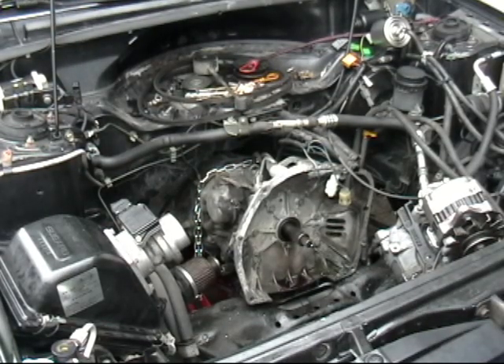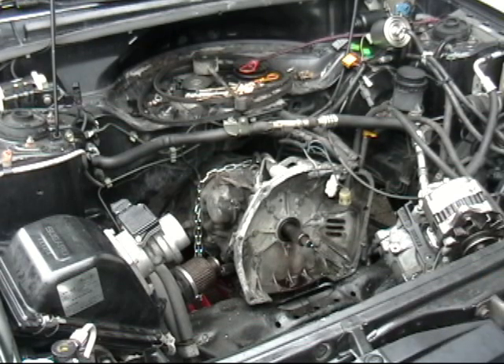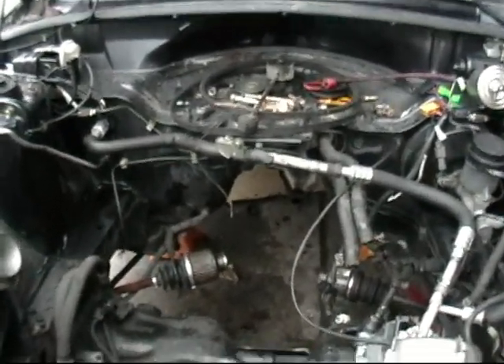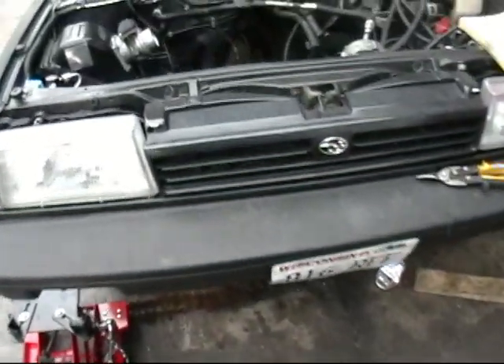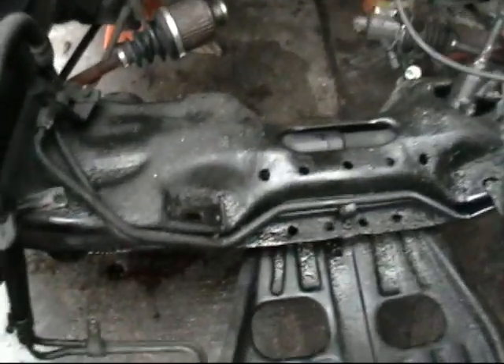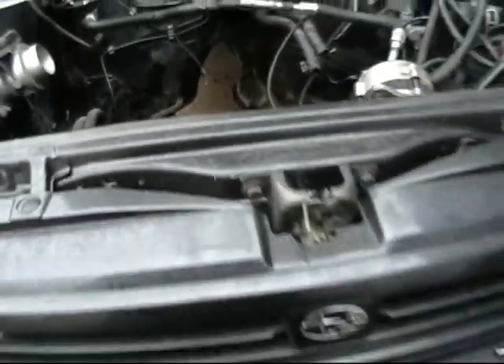Now we are ready to remove our Subaru transmission. I now have a transmission jack underneath this transmission — this is actually the first time I've ever had a transmission jack to use. What we did is we had the transmission on the jack and then tied a chain to the front crossmember on the car and used the engine hoist to raise the car up far enough to roll the jack out from underneath.